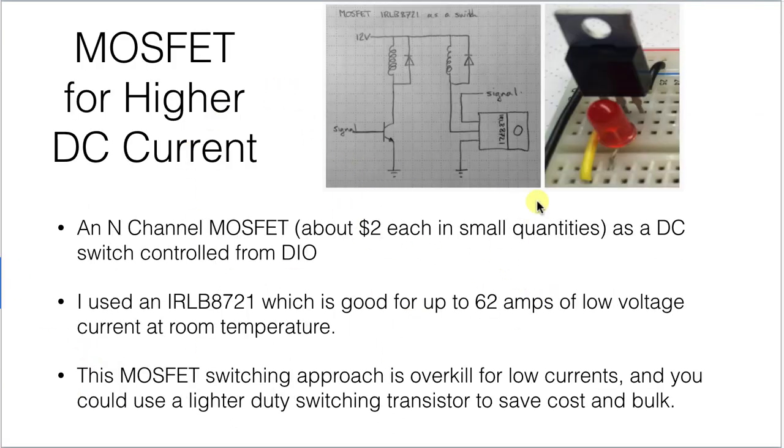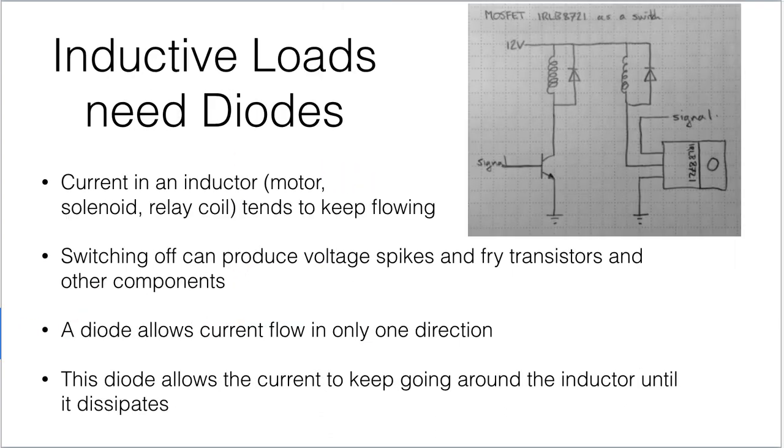Or if you go to a larger load — a big motor or a heavy lighting load — you might want to be switching current more in the amps range rather than 500 milliamps. These MOSFETs will handle currents of up to 62 amps at low voltages and room temperature. They're about $2, so also really cheap — typically cheaper than a relay. You could use MOSFET switching for really low current devices as well, but for lighter duty you could go to a smaller switching transistor. These technologies allow you to switch things on and off in solid state.